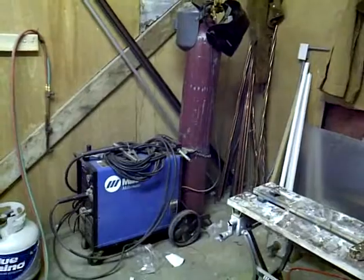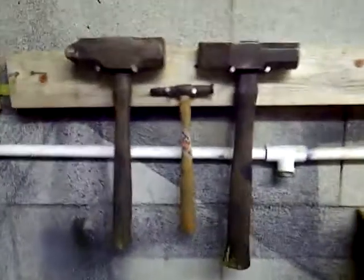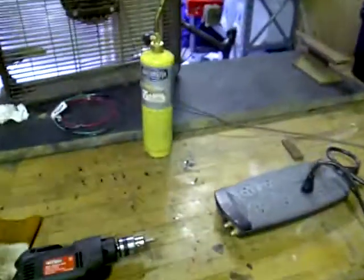Got a MIG welder, thanks to Allen. Got a propane and acetylene Victor torch set up. Some beautiful blacksmithing hammers. And my neighbor has a TIG welder I can use, which is awesome. And I got this nice jewelry table — jewelry slab.